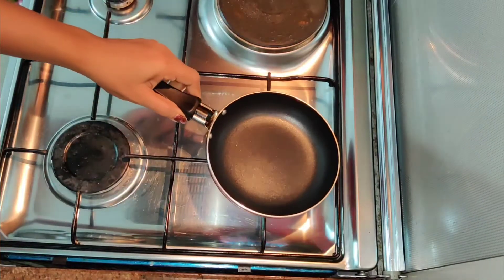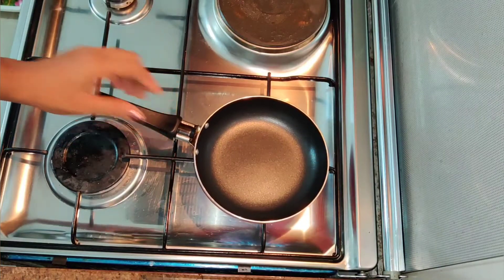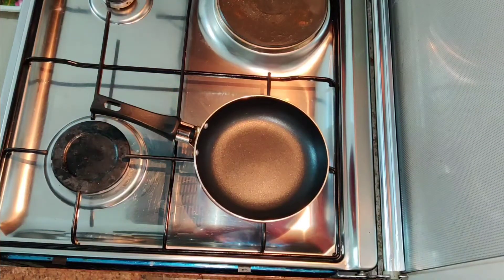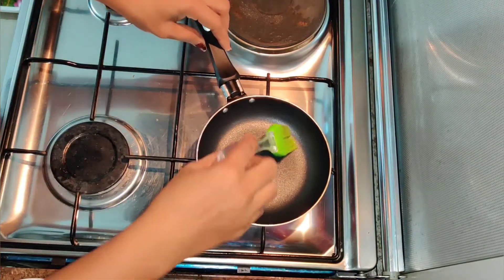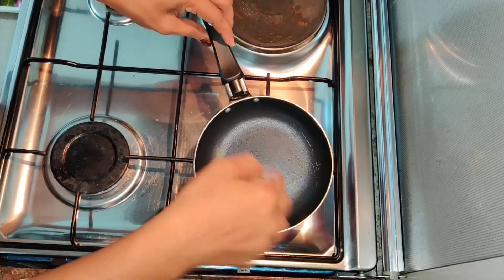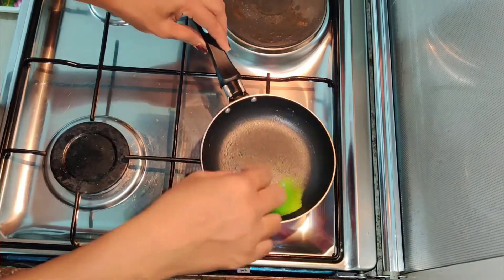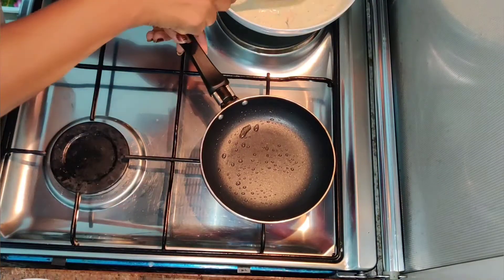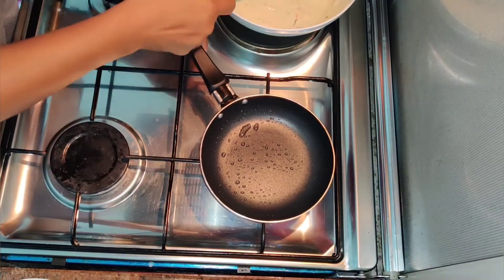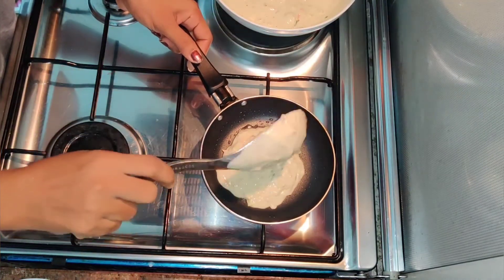Now we are going to cook this in the pan for a while. We will measure and heat the pan, then cook the mixture in the pan.